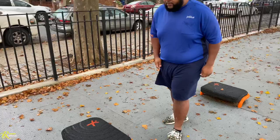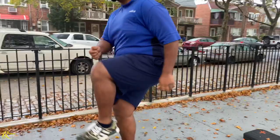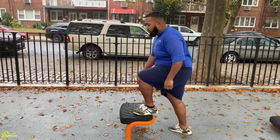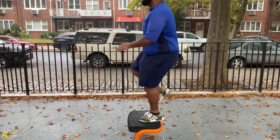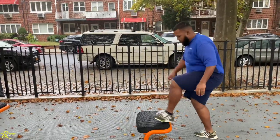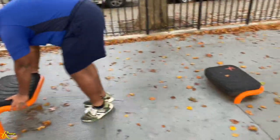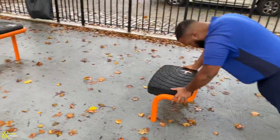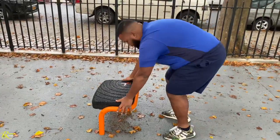Five step-ups. The higher the stepper, the harder it is to do the steps, but the easier the burpees. So the lower the stepper, the easier to do the steps, but the harder the burpees. Ten burpees. So if you're doing it on a lower one, it would be harder for burpees but easier for the step-ups. Follow along, y'all. Let's go. Five steps each.